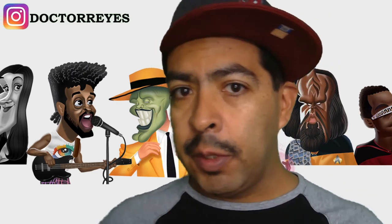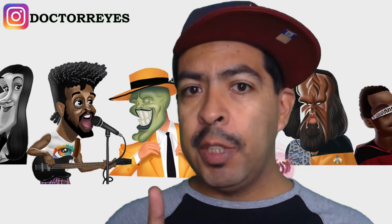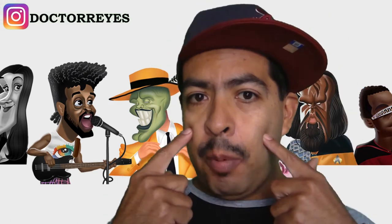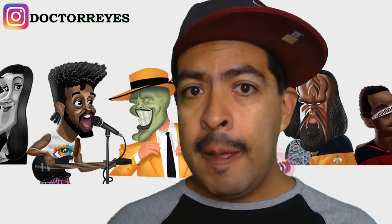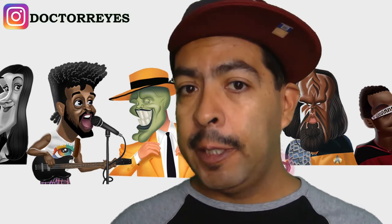Hey guys, it's Dr. Reyes. I broke down this video into two sections. The first section is going to talk about the five points in the face. The second part is going to talk about how you can manipulate those points to get different head shapes.